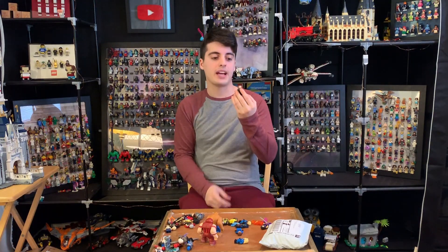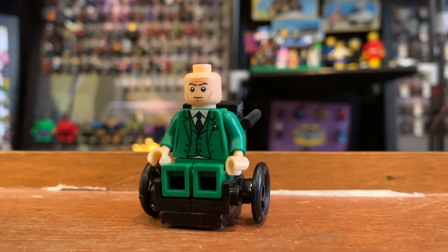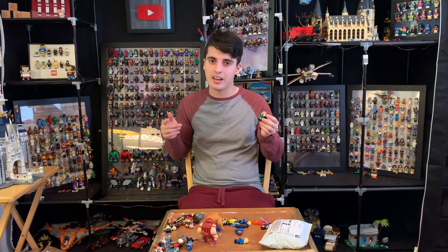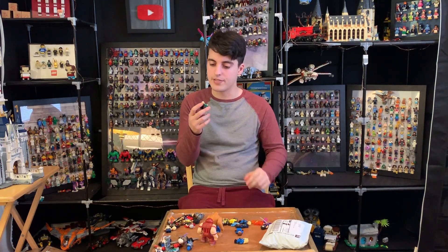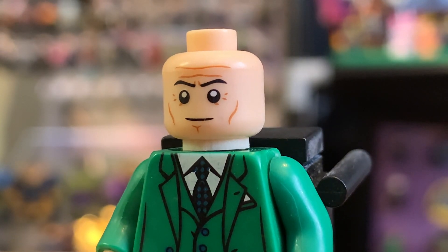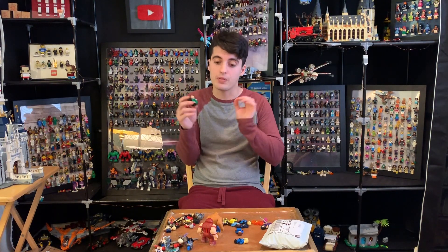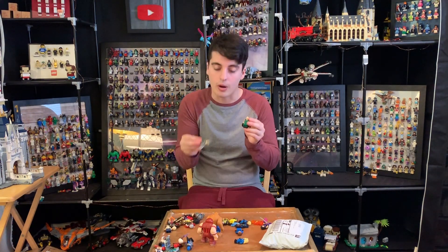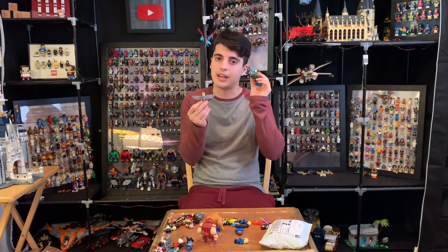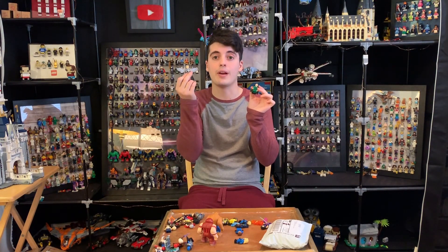We have Professor X in a wheelchair that's actually been built — it's a brick-built wheelchair made out of pieces, not a custom mold. I think by this point the Lego wheelchair wasn't made yet. The figure is gorgeous. I love the green suit. The face is wonderful — just enough detail lines so you get that he's old, but it's not overbearing. The coloration and thickness of those lines is perfect. This is what separates Archangel from Professor X: the lines in the face are cleaner and thinner on Professor X, versus darker and bolder on Archangel.